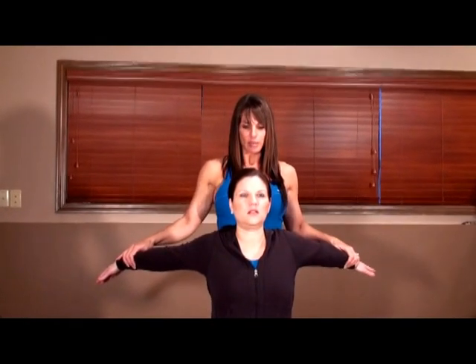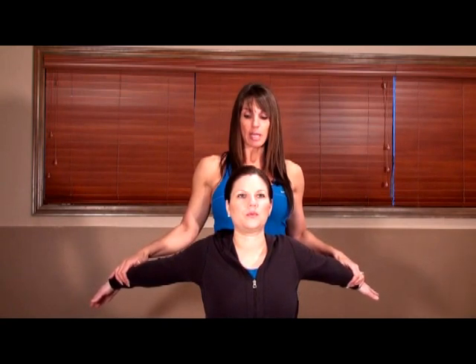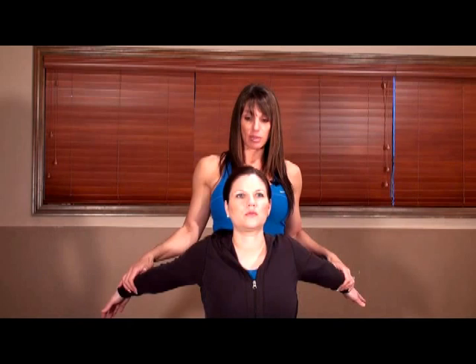For passive stretching, I as the trainer will very gently take your arms back and ask, 'Do you feel that stretch yet?' I'm just gently pulling back until you confirm — that's the point where I hold the stretch, tell you to drop your shoulders and take some nice deep breaths. Unlike the others, in passive stretching I hold this for 15 to 30 seconds, allowing those muscles to just relax.